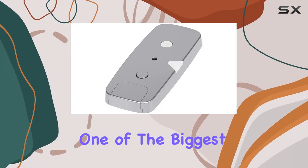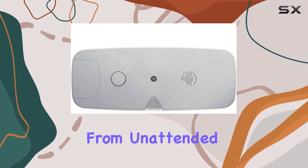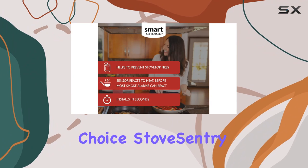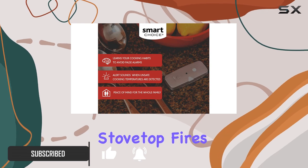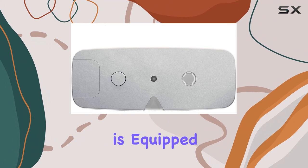When it comes to kitchen safety, one of the biggest concerns is undoubtedly the risk of fires, especially from unattended or forgotten cooktops. That's where the Smart Choice Stove Sentry cooktop safety sensor comes into play, promising a safer cooking environment by effectively preventing potential stovetop fires. Designed to be a user-friendly addition to any kitchen, this device is equipped with a series of features aimed at enhancing safety.